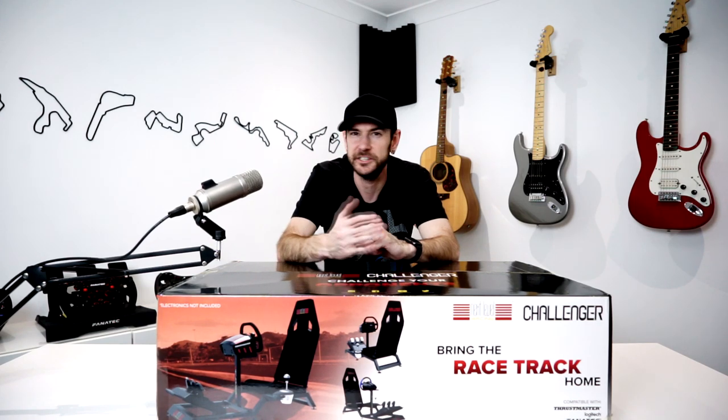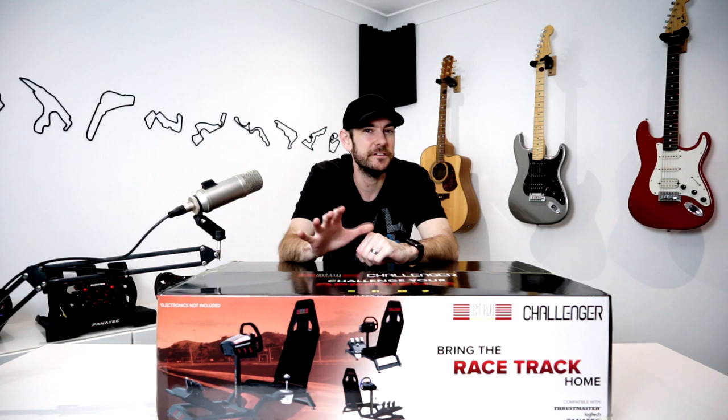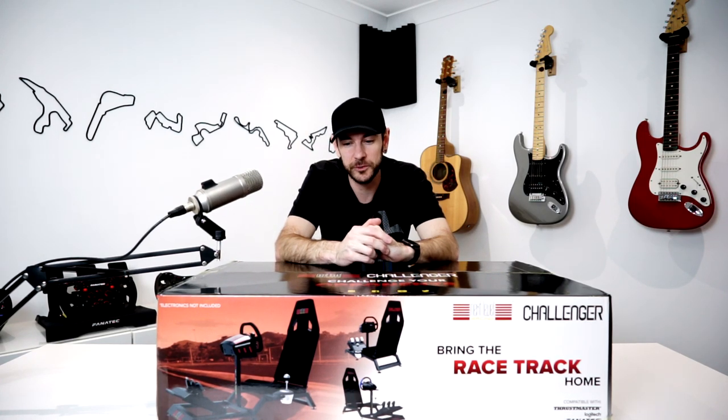It also obviously doesn't have the motion, doesn't have the butt kicker, and a lot of the other things I'm used to running day to day. When I say a budget build, I'm basically talking about the sort of thing you might look to step up to from something like a Logitech G29, G920, or a Thrustmaster system — deciding whether you really need to spend on Club Sport or direct drive wheelbases.